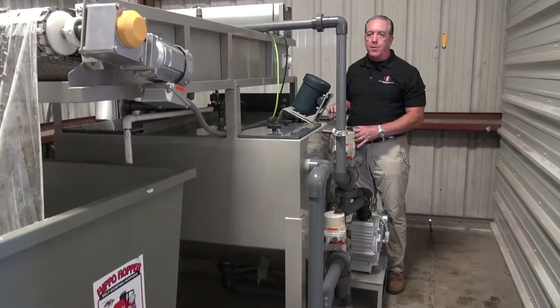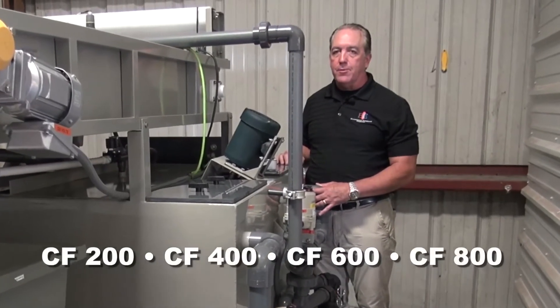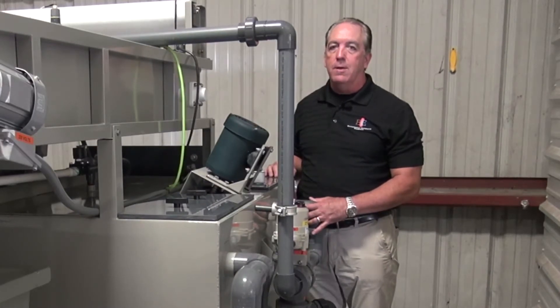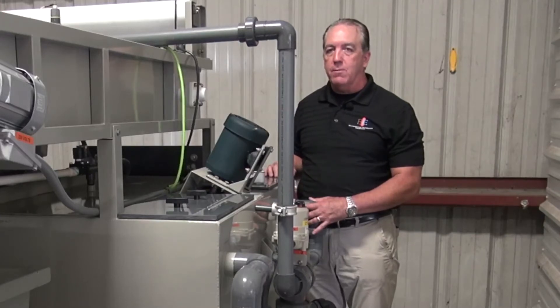The ClearFlow process comes in multiple sizes: 200 gallon, 400 gallon, 600 and 800 gallon, giving the customer the opportunity to treat up to 1600 gallons per hour of industrial wastewater. Thank you very much for watching this video and have a great day.